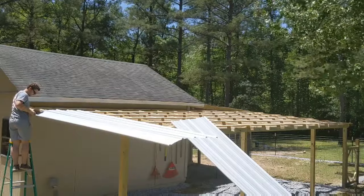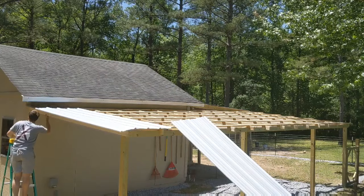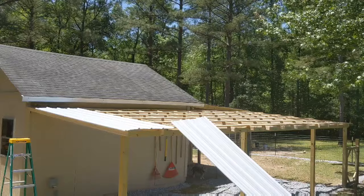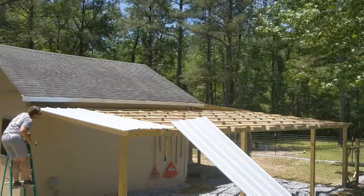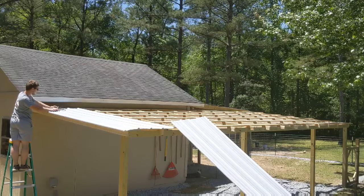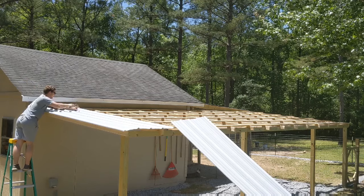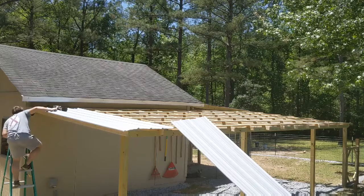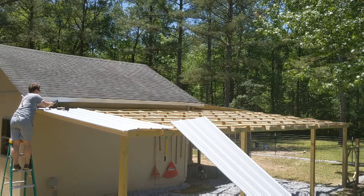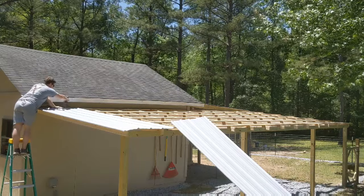I slide the tin up and get it fastened down. I put screws in every single ridge before I come to fasten it down, but I leave the very last ridge open so I can slide the next piece of tin under it — that way you can't see the lip from this side. Once you get the tin going, as long as you've taken your time with the framing and made sure it's square, the tin isn't that difficult. Where it gets difficult is when the building isn't square and you're adjusting for earlier mistakes. I'm taking my time on this first piece, and after it's fastened, the rest goes fast.